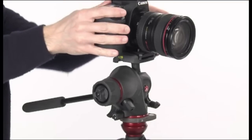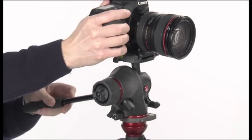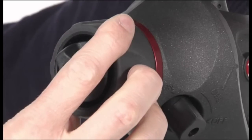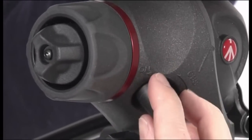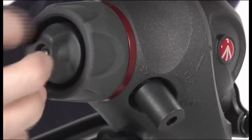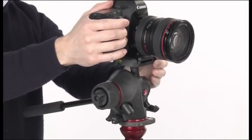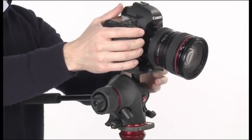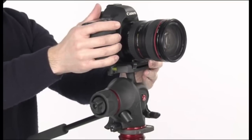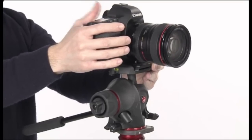Hold the camera or camcorder during the following operation. To find the balance point for the horizontally positioned camera or camcorder, with the locking knob unlocked, the knob in off position, and the friction control at minimum, slide the camera or camcorder until you find the equilibrium point. Lock the plate in the position reached by screwing the locking knob.